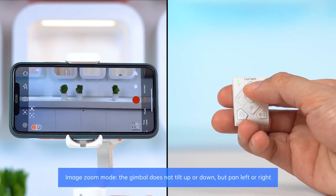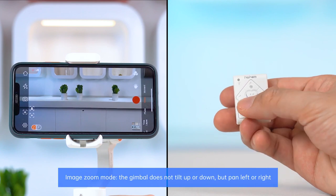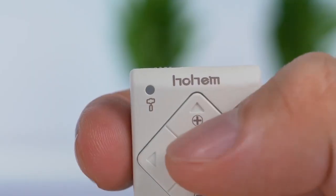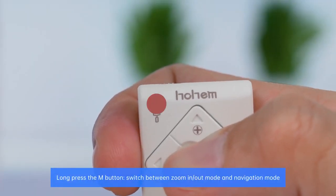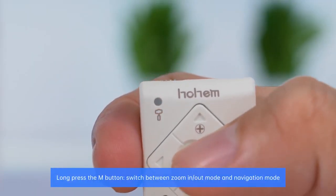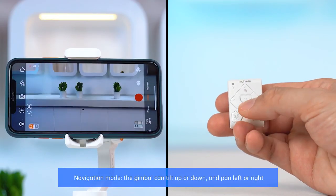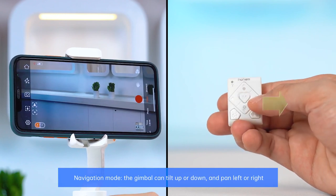Image zoom mode: the gimbal does not tilt up or down, but pans left or right. Long press the M button to switch between zoom in-out mode and navigation mode. In navigation mode, the gimbal can tilt up or down and pan left or right.